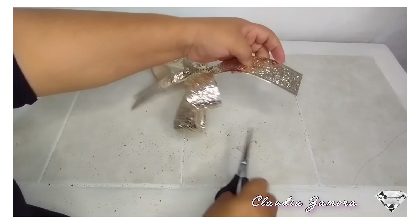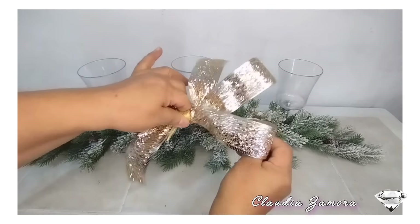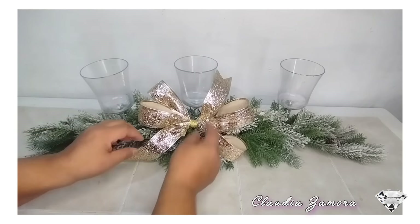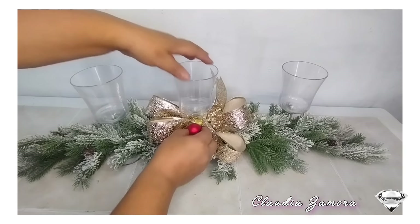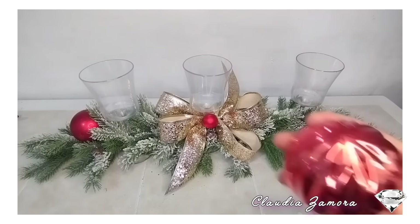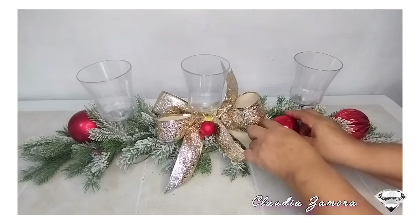Solo doblo y corto y ya quedó listo nuestro moño. Lo vamos a amarrar con un listón para que quede bien fijo en la copa. Al final le coloqué una noche buena en esta parte. Aquí estoy intercalando ya todas las esferas. También le voy a colocar unas piñas y se las voy a pegar con el silicón caliente.